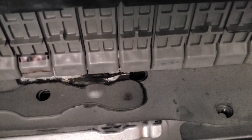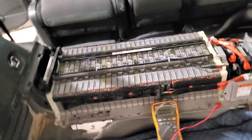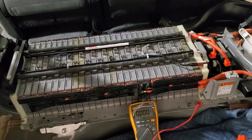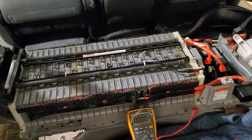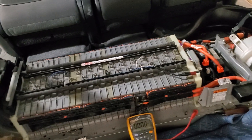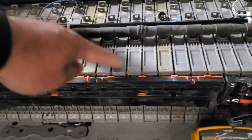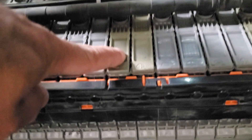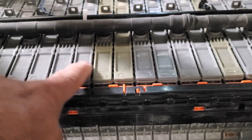Another way to get closer to where the problem is: take that voltage — the 81 volts — and divide it by the nominal cell voltage, approximately 7.5 volts. So 81 divided by 7.5 is roughly 10 to 11 modules. If you count from the negative stud — 1, 2, 3, 4, 5, 6, 7, 8, 9, 10, 11 — look at that. Our problem begins right around here.